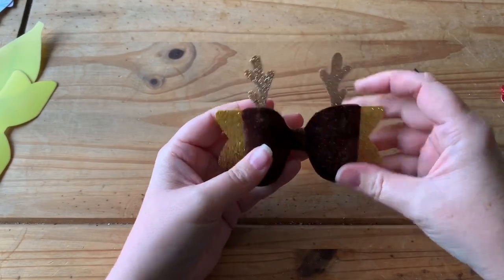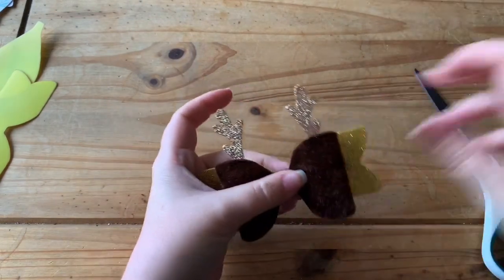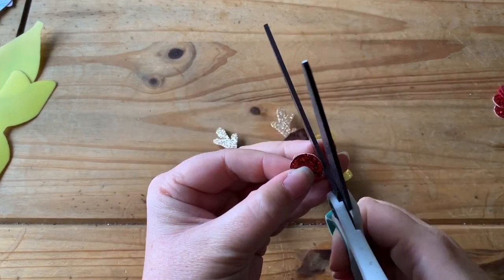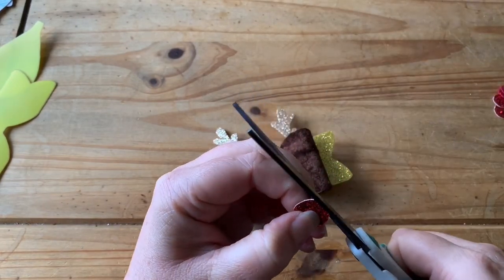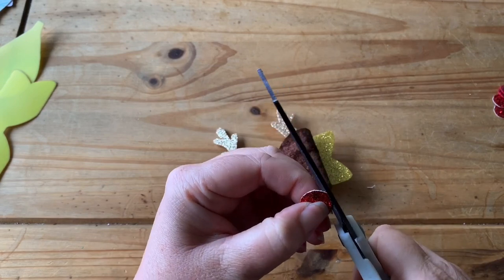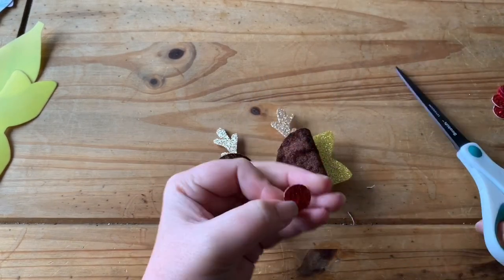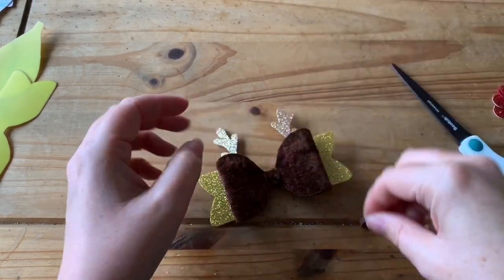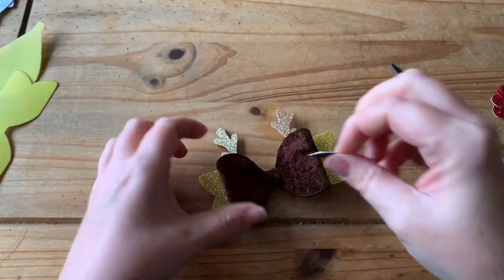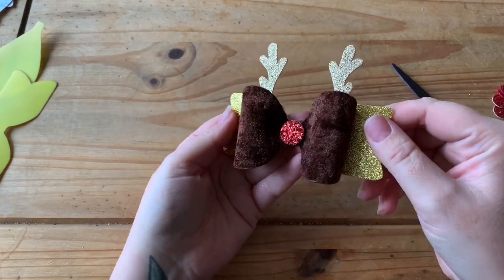I could leave it like that as just a reindeer bow, but it looks very plain. So what I'll do is grab one of the Rudolph noses and pop it in the centre. I'm going to round it off a little bit more — you can use a coin or something small to get the shape, but I just free-handed these. Then pop some glue on the back of it and pop it in the middle of the bow. And there we have a Rudolph bow with antlers.